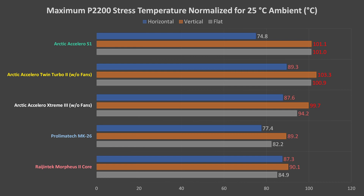The winners here are the Arctic Accelero S1 and the Prolimatec MK26. The Accelero S1 really surprised me with how well it performed in the standard orientation, and since this orientation is by far the most common, it would be my go-to, if it were available anyway. The Prolimatec still performed well in the standard orientation, but it also performed fairly well in the other orientations, so it also came out a winner here.